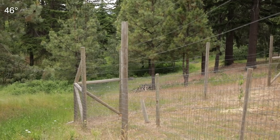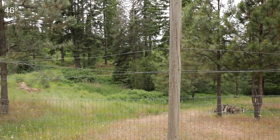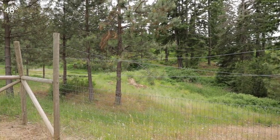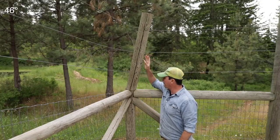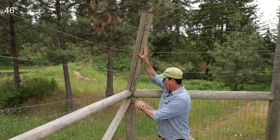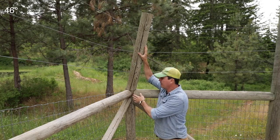There's one option, which is to replace the whole thing, but the whole post is in concrete. Both sides of the fence are pulling against it and would have to be stretched — it's a pretty big project. What I'm hoping to figure out is how we can repair it, because this is not cracked all the way through; it's still got quite a bit of wood to it.